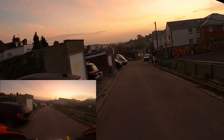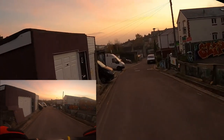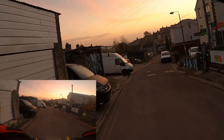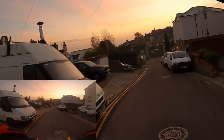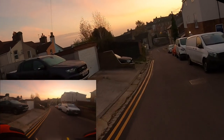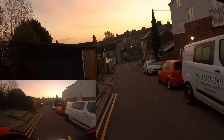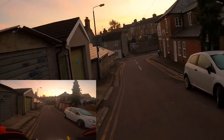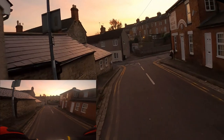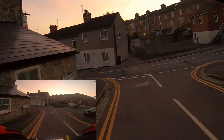It's a lovely fresh morning out, not too cold actually — probably about seven or eight degrees. The sun is out, we've got blue and pink skies which is always nice, and we're going to have a little rip to work. Hopefully I don't fall off, but if I do, hey — it's content, it's on camera.